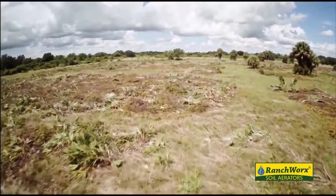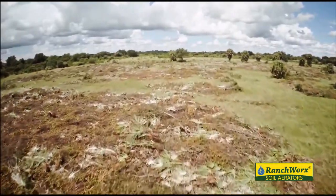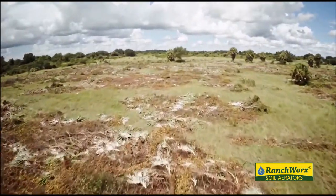But now once we get through here with the chopping of it and the aerating, you can see what it does. We'll come back and let it lay for about a year, hit it again, and pretty much clean it up, then we can get in there and graze it and run our cattle.